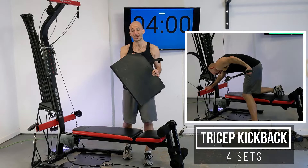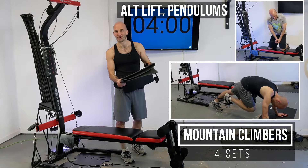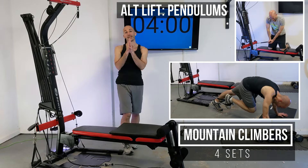We're going to be in a plank position for mountain climbers and I like having my hands up against something a little softer than the concrete floor beneath me, but that's totally optional and up to you.